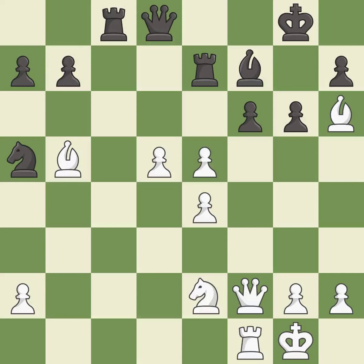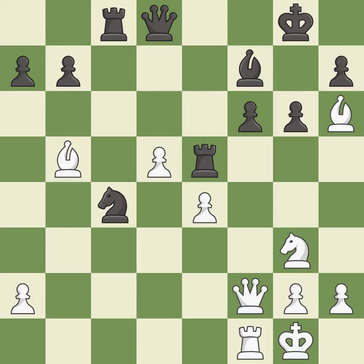This exposes an attack, threatening a pawn. Recaptures. This defends a pawn that was under attack and had no defenders. This allows the knight to control more squares.